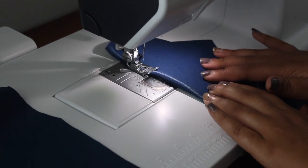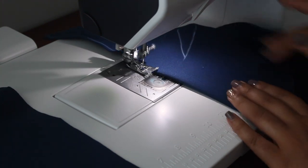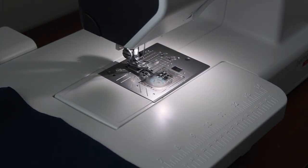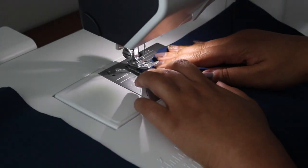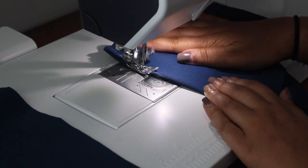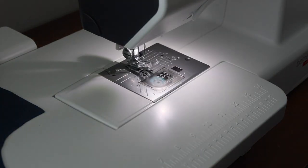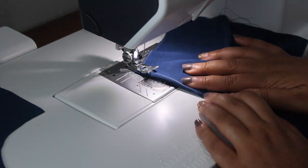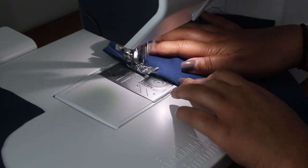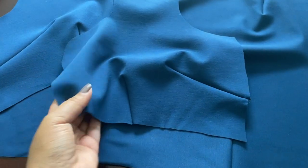One thing I really love about these darts on this pattern is that they're pretty well placed — they add a nice contoured fit. Some patterns, when it comes right out, if you follow it exactly sometimes it seems a little boxy or too big, but these darts and this pattern overall have a great fit with minimal adjustments. Here are all the darts done — this is the front bodice and here's the back bodice.